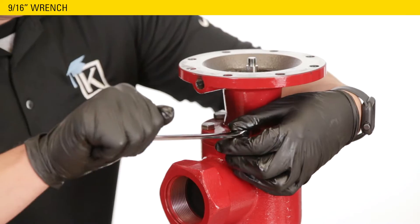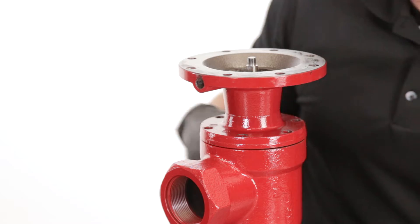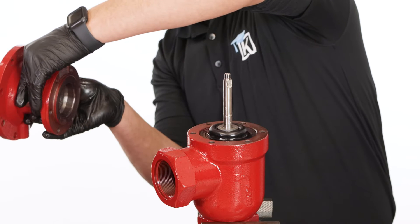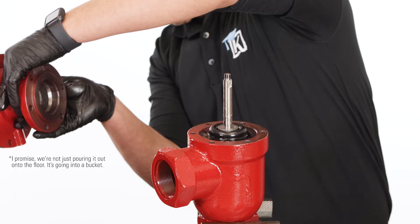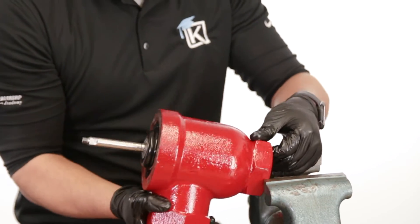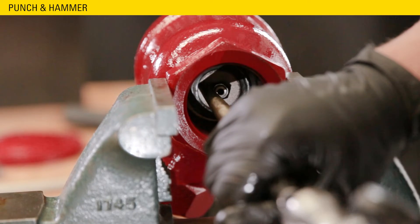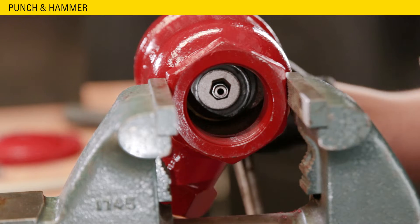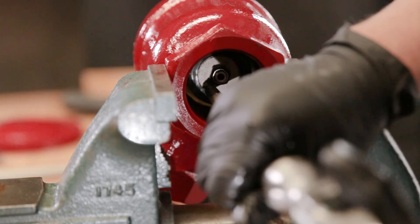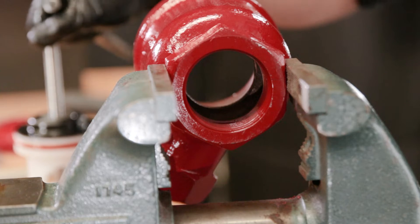Remove and discard the diaphragm. The spring behind the diaphragm plate is spring-loaded, so be careful when disassembling. Loosen the diaphragm plate with channel locks, then apply downward pressure while carefully unthreading by hand to remove fully. Remove the spring. Use a 9/16ths wrench to remove the bolts from the lower housing. Carefully pour out and discard the oil from the housing. Secure the body in a vise at a 90-degree angle. Use a large punch to tap out the cage assembly through the top of the body. Be careful not to strike the stem and to only use the punch on the seat. Remove it in a controlled manner and do not let it fall out, which could cause damage or injury.